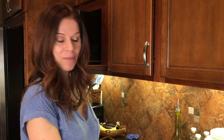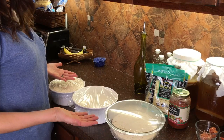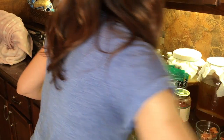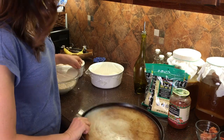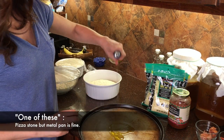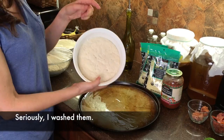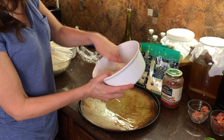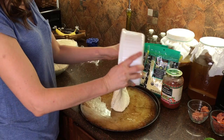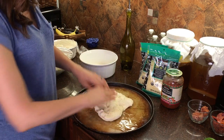Most of the family is gone right now. It's been an hour and the dough has risen. Get one of these — I think they're the best. Put a little olive oil. And then I just take it out because the olive oil is in there; it makes it really easy to come out. Just turn it over.